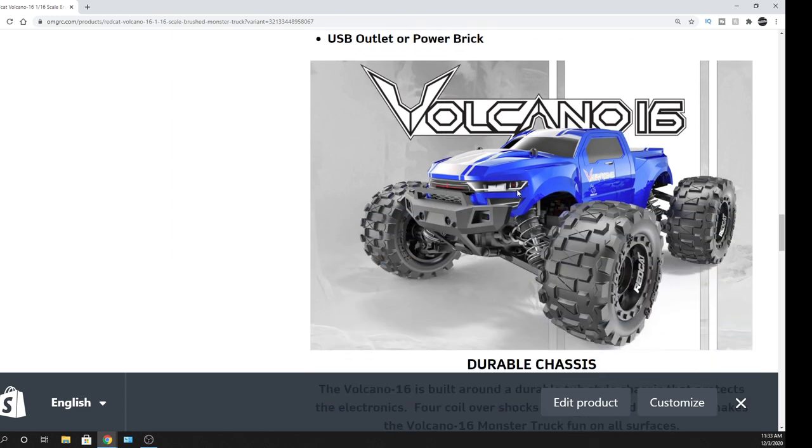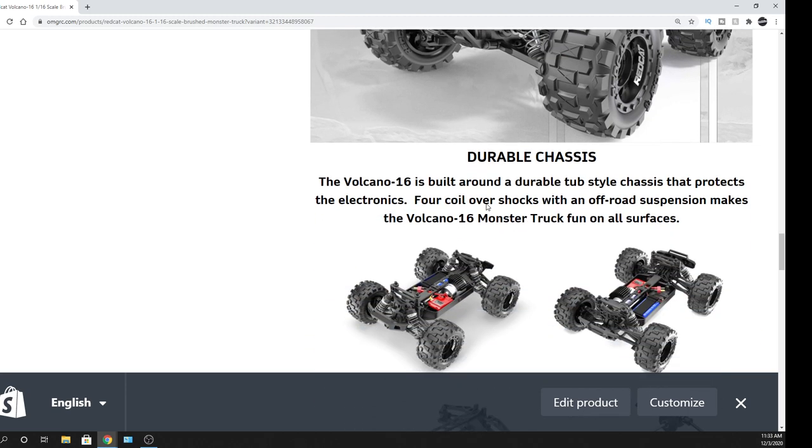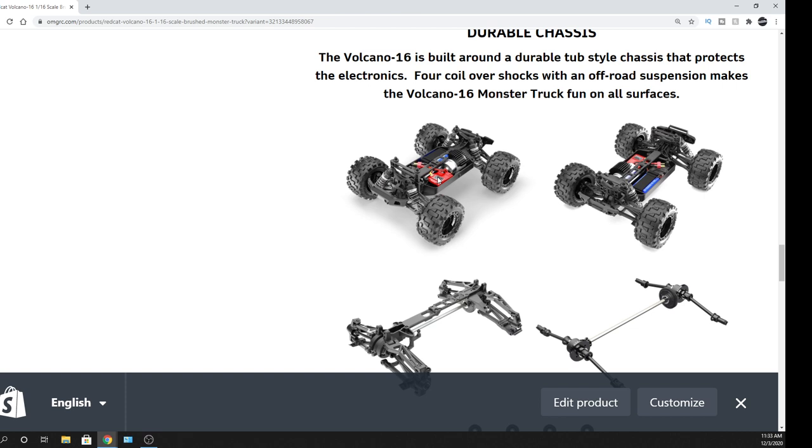I just like it — it looks kind of Camaro-looking. That front end is very sleek. You guys let me know what you think. We are taking orders on it right now. You can see it looks to be a 2-in-1 electronic speed controller.